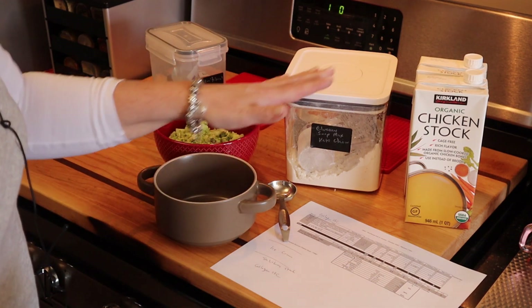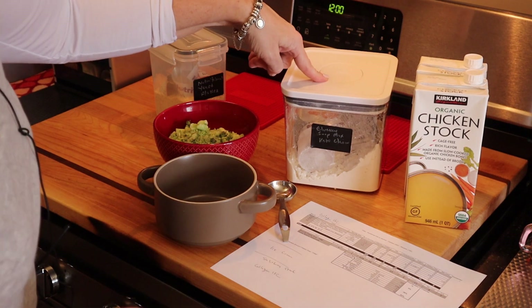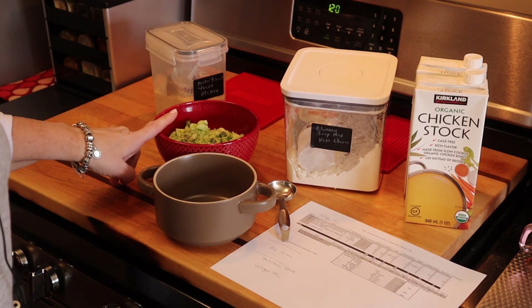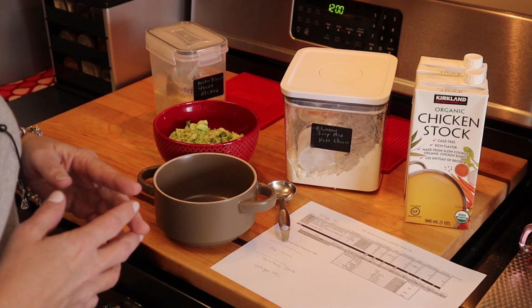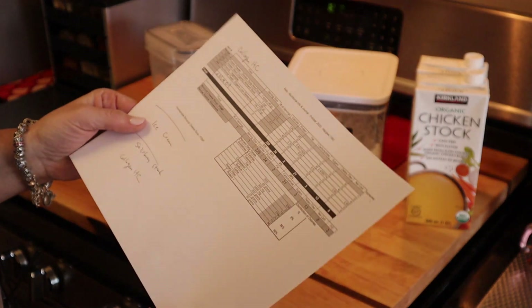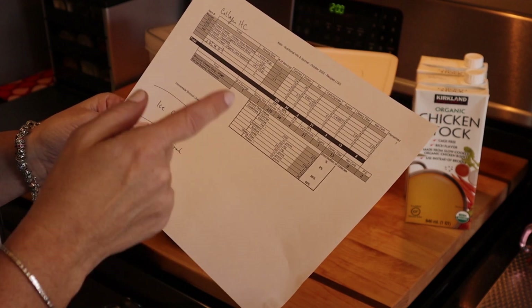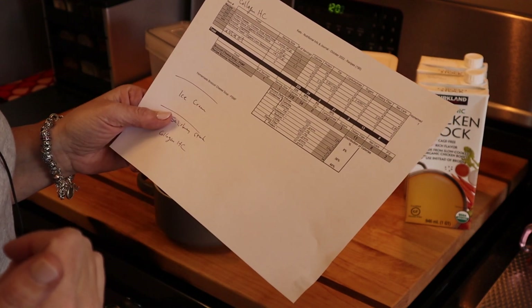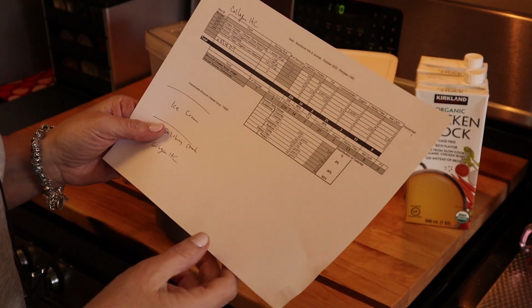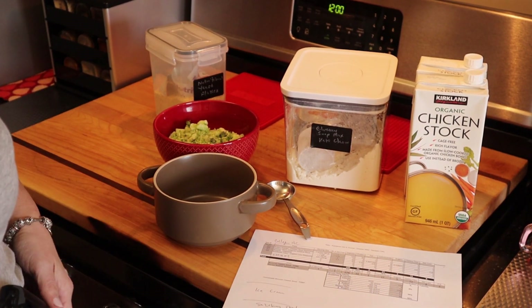I'm going to use 12 ounces of chicken stock heated up, one scoop of the Keto Chow chicken savory soup mix, two cups of broccoli, and a teaspoon of olive oil for fat. That produces 229 calories, 34 grams of protein, 2 grams of fat, 21 total carbs with a net of 8.